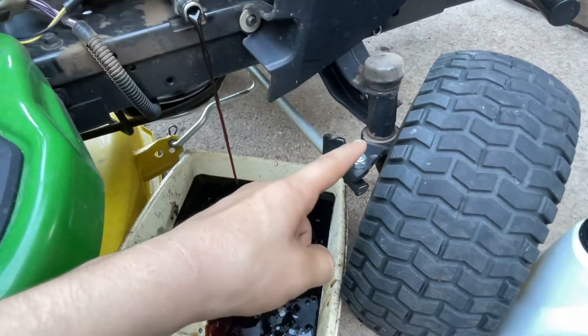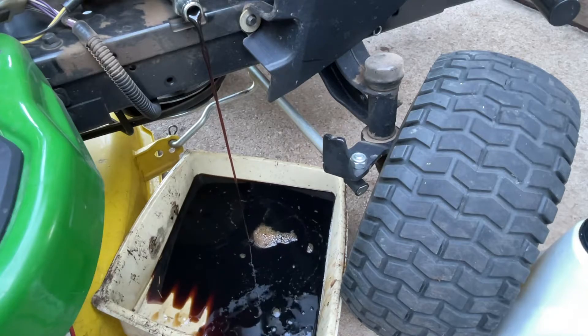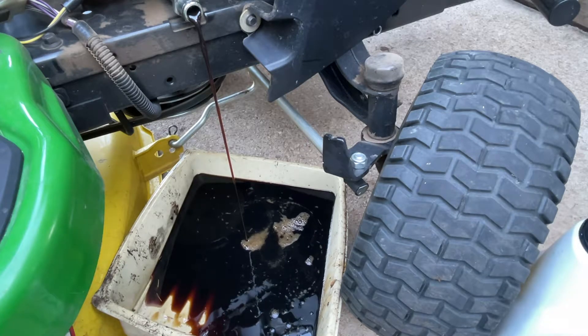Otherwise, what I still need to do is grease it, probably sharpen the blades, and check the tire pressures — I feel like they're a little off.